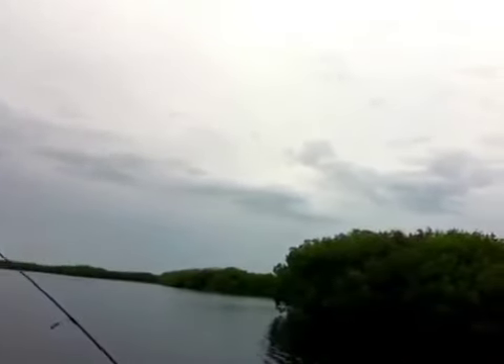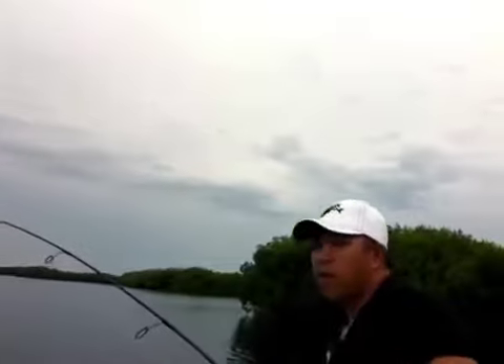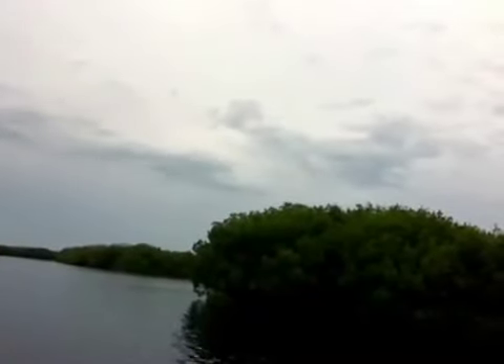Jerk, jerk, pause. Jerk, jerk, pause. Obviously vary your pauses up a little bit to see what pattern the fish wants. I'm actually going to take a picture of this one. We caught about six redfish today.